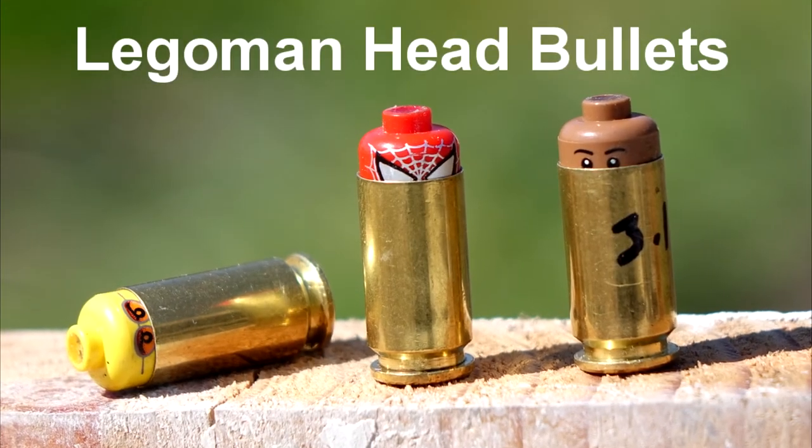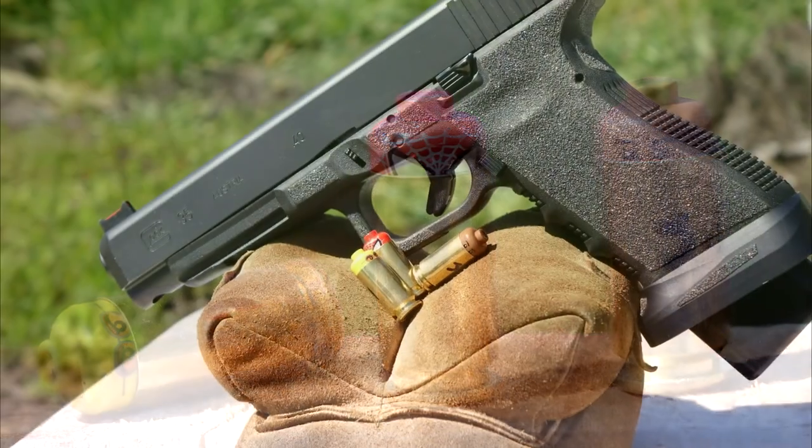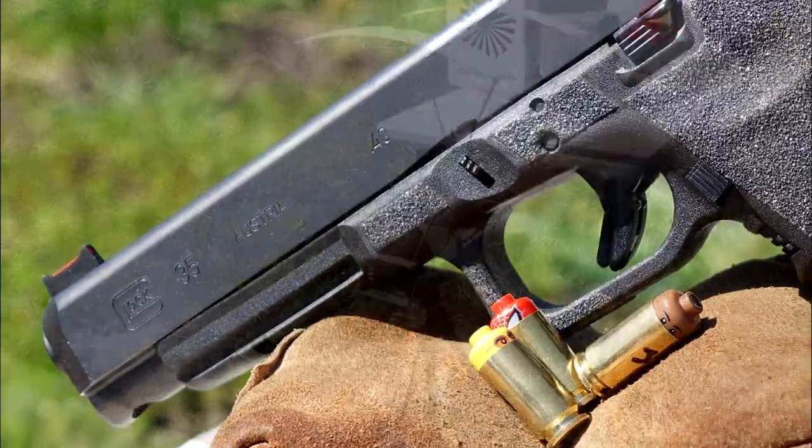Hello everyone, this is Jeff of Telflare Mouse. Today we're going to be using LEGO heads as .40 caliber ammunition for science, and because a lot of people have asked me to do this. So here we go.